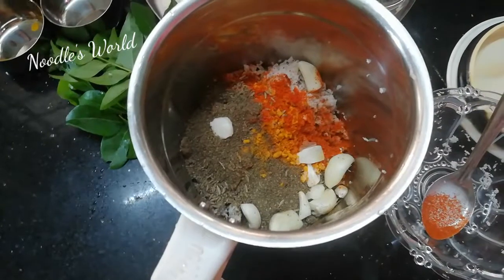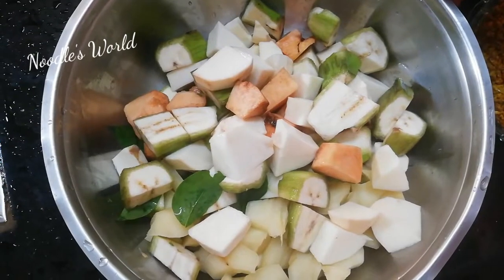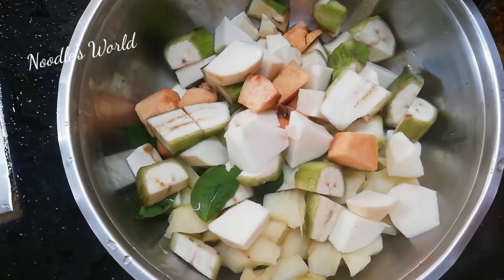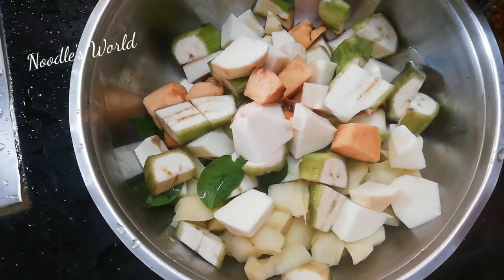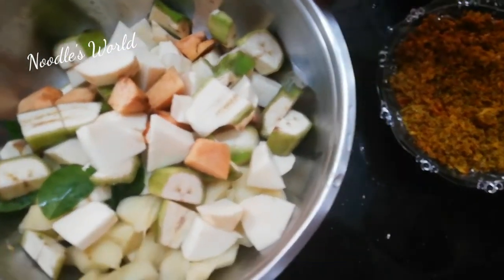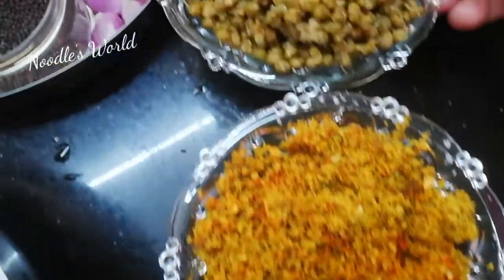We will mix the grains in a plate and mix it well. We will mix the grains in a strawberry. We are gonna mix the grains and then add the rice.